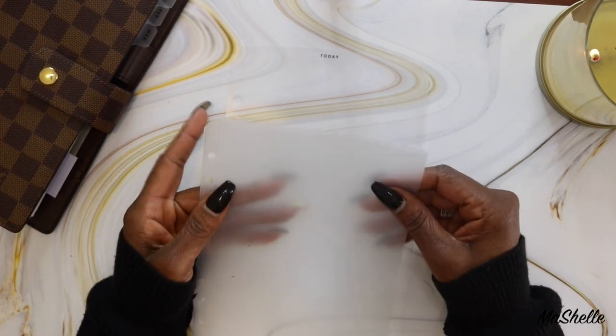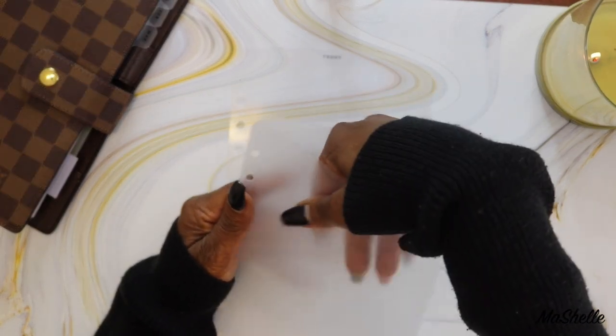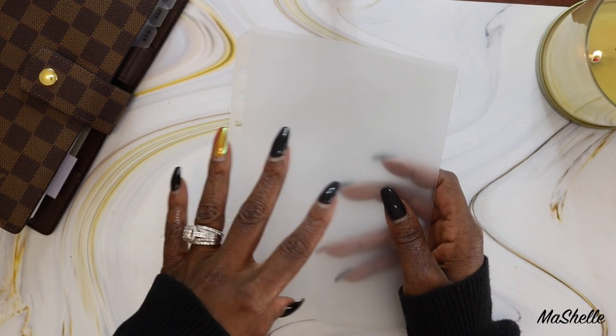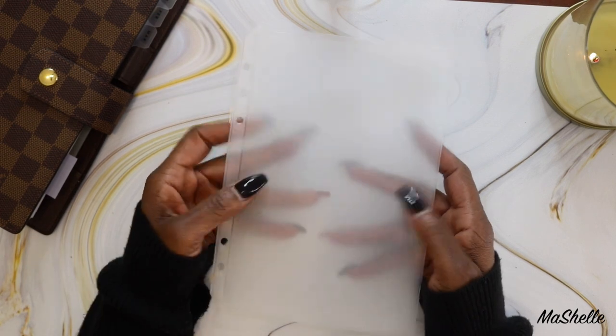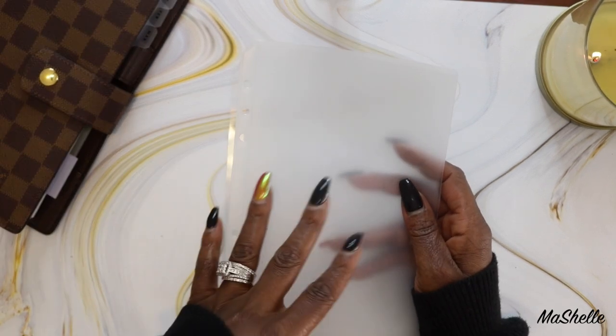Then we have the frosted document pocket — it is a top loader so you can insert your documents at the top. I got this to store documents I reference frequently, but you could also use it to store your stickers or whatever else you want to keep handy in your planner.